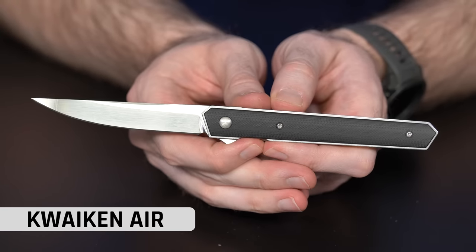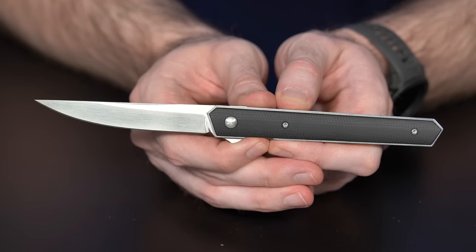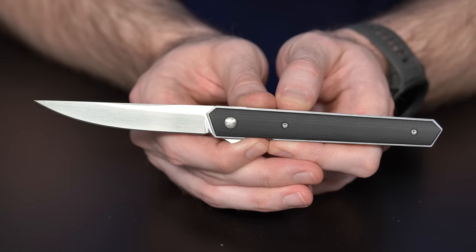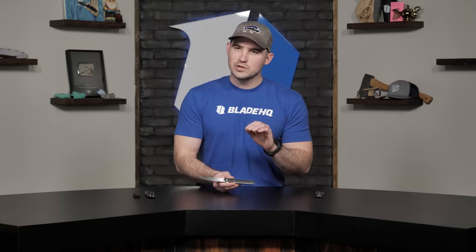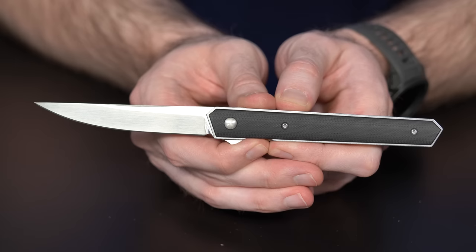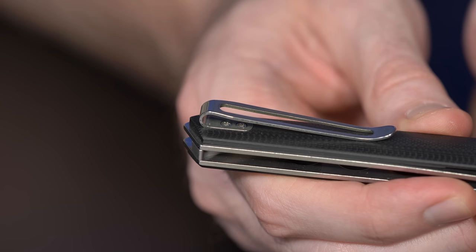Moving on — this one caught my eye right away: it's the Quaken Air. There are automatic versions, slipper versions, different sizes and variations, but this is the first slimmed-down, minimalist version of the Quaken design — a Burnley design. I've always liked when manufacturers simplify and slim things down, and I think this nails it. It has a slimmer profile than the regular Quaken, G10 handles, and a VG10 blade.